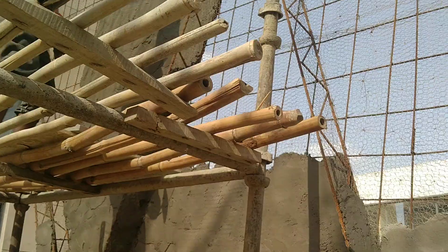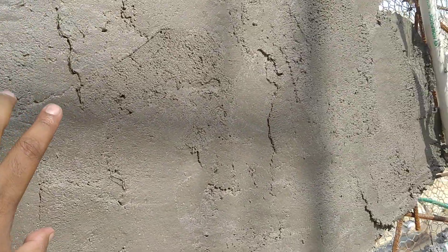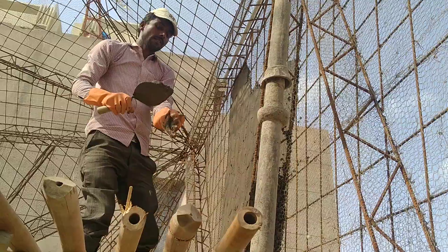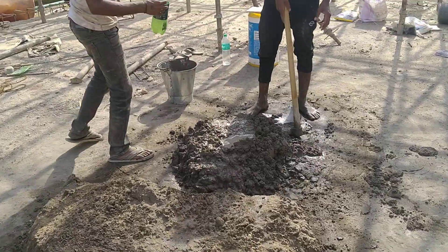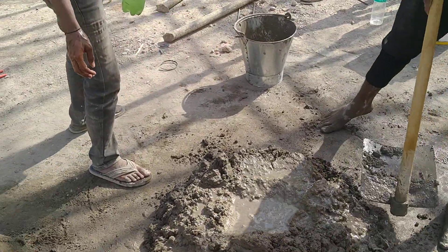This section was casted in the morning at around 11 o'clock. The setting is now in progress — you can actually hear the sound of it setting. The mortar is prepared at a 1:3 ratio for casting.